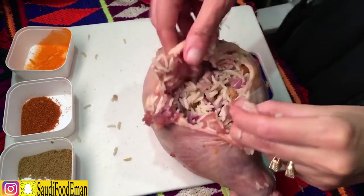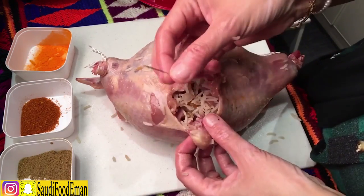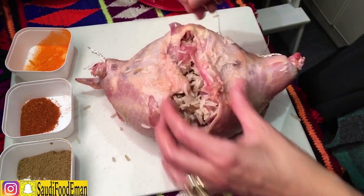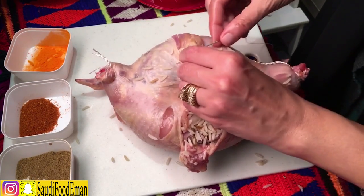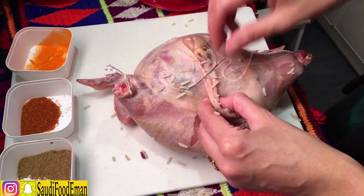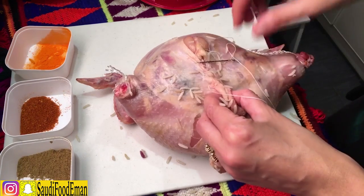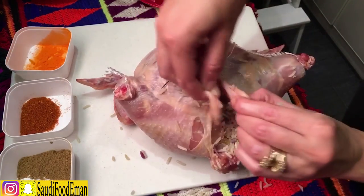Now we're going to sew this and close it up. I have a needle with a normal sewing thread and I'm going to start sewing from here. Make sure when you're sewing you're not pulling it too hard. Also make sure you take the skin as you sew.